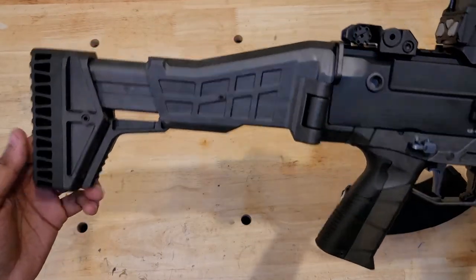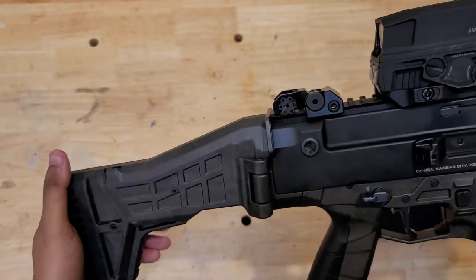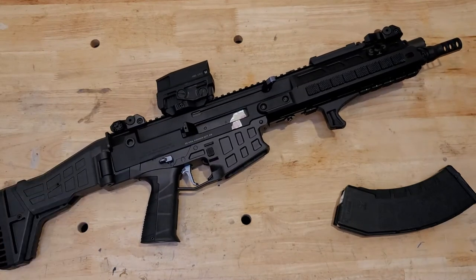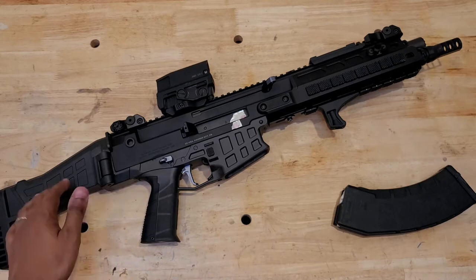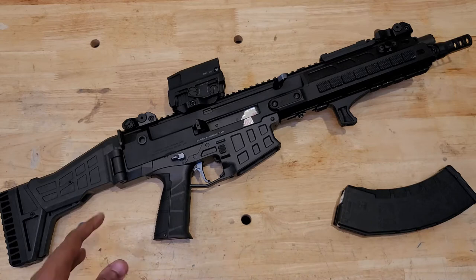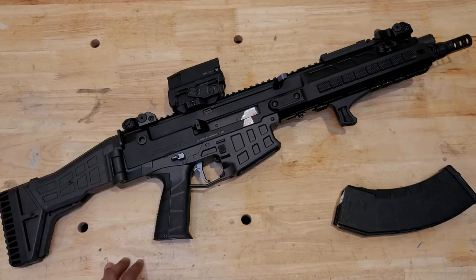The three positions are fully extended, middle, and fully collapsed — none of them are particularly long for tall folks who require a longer length of pull. But it works fine, it's very sturdy, and it fits the aesthetics of the rifle quite well. It's a recommended upgrade if you SBR your Bren 2 pistol. The MS carbine variant comes with a newer commercial stock that has QD cups on both sides and an adjustable cheek riser, which is more functional, though I think the waffle stock suits the aesthetics better.